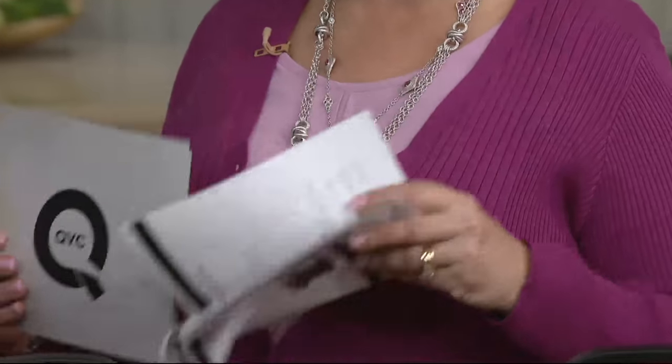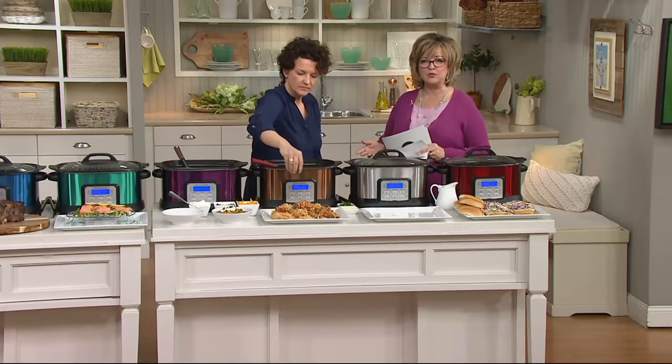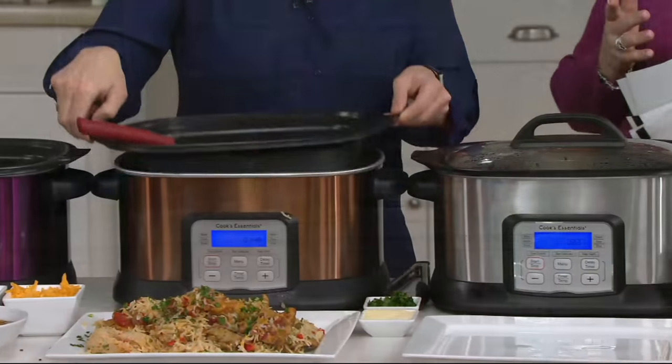You also get the rack. By the way, the insert pan is dishwasher safe, great nonstick too, and it comes right out. This is warm, so I'm going to lift it up for a split second — there we go, warm, hot, back in the machine.